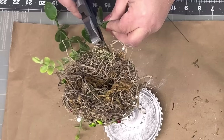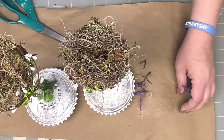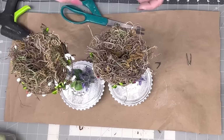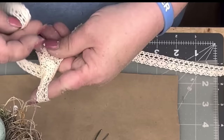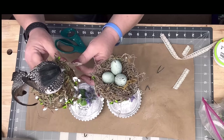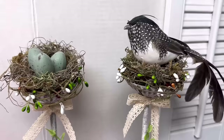Rose Turner sent me this eucalyptus — it's wired. I cut it in half because it was too long, hot glue it down, and wrap it around my little poles about halfway up. I also hot glue lavender from Walmart to the base. Then I put three little eggs in one nest and a birdie in the other. I take that pretty lace ribbon from the Dollar Tree and make two finger bows, hot-gluing them right under where the candle holder sits on the pole.